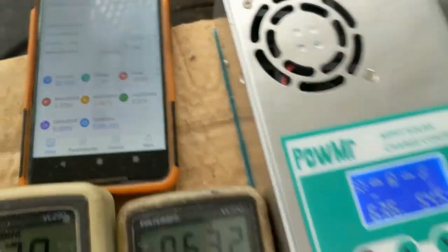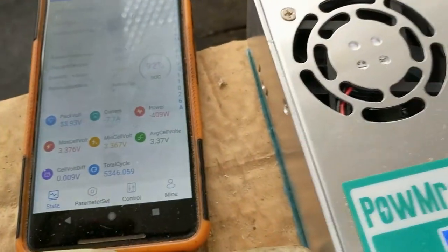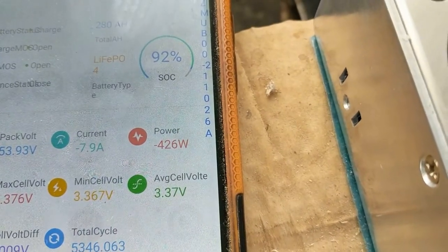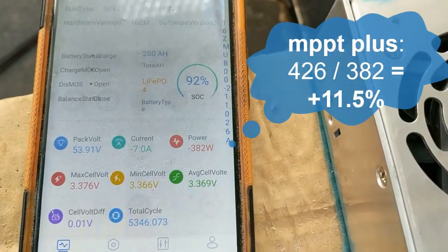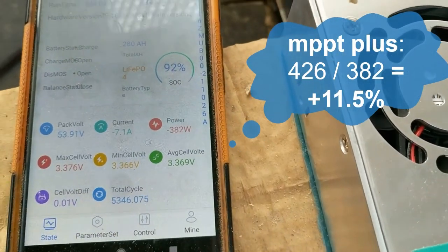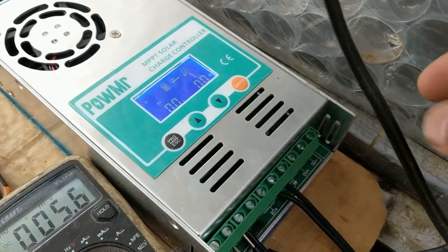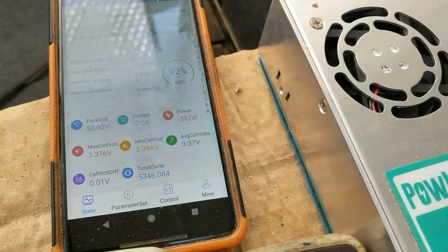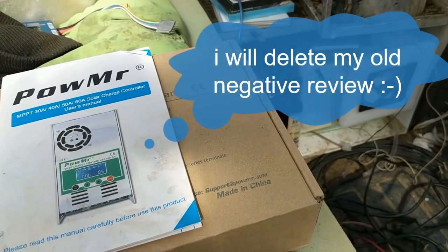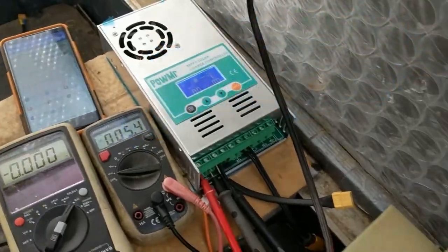I'll now switch directly with a Schottky diode to the battery, without the step-down. The 426 watts will drop to 382 and yes, it's working — even though the voltage is not that much higher. It does work, but the current readings need to be calibrated.